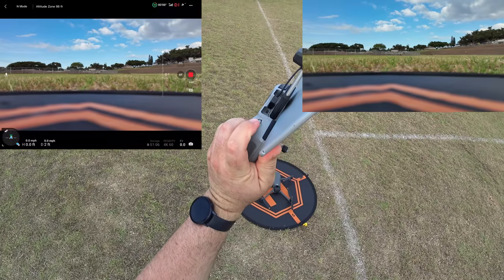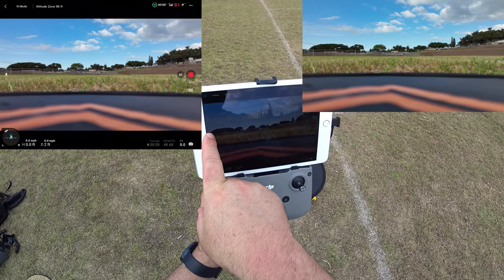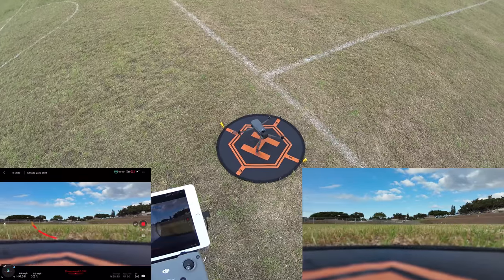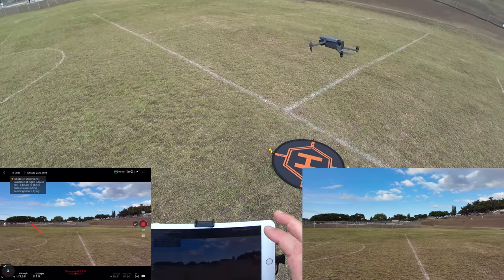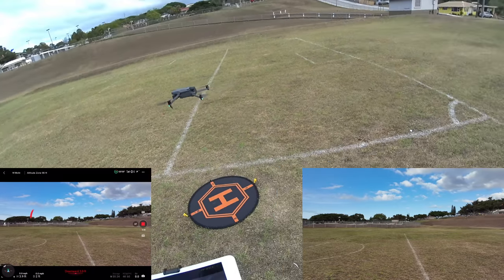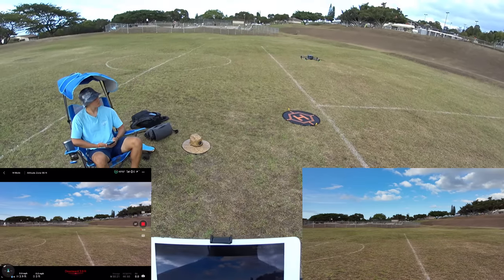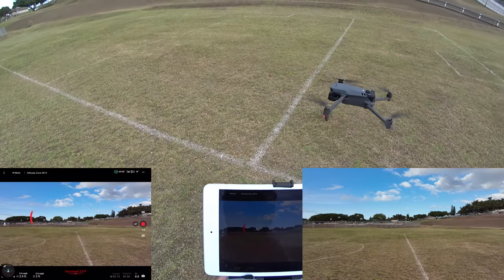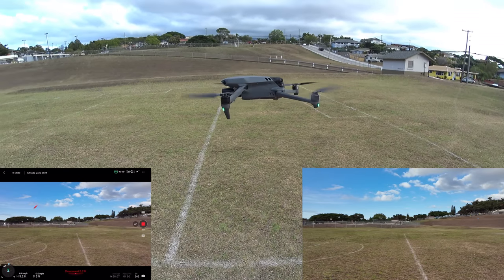I launch from the on-screen button — pushing the arrow on the left and holding Take Off. The drone launches up, the sensors become active, and the beeping stops as I move away. At about 3.9 feet it's hovering — I'll bring it up a little. I pick up the hat-cam view to get a closer look at it in the air. Getting a bit late in the evening now.